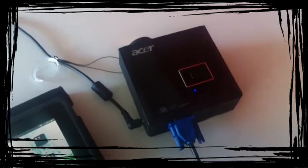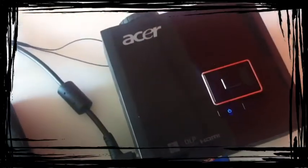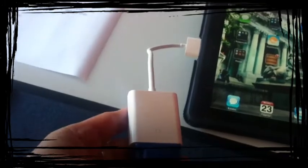Hello, I'm going to show you how to connect a projector to a first generation iPad. The first thing you need to do is connect it to the power and power it up. Then plug one end of your VGA cord into the projector and the other end into an Apple VGA adapter.